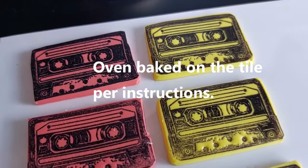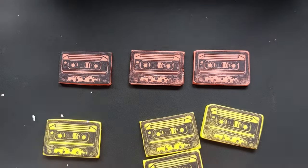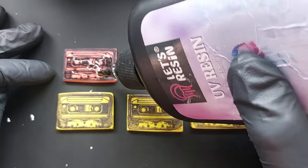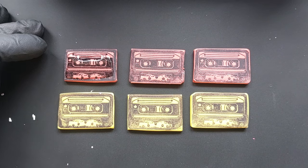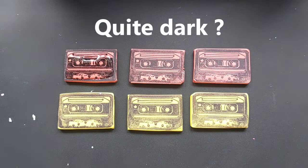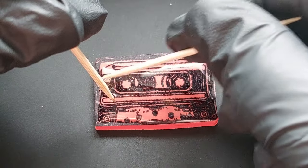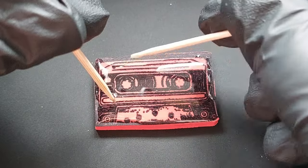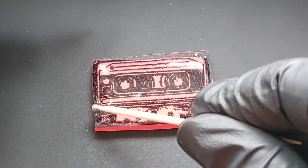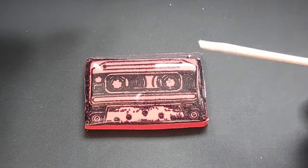I put these in the oven straight on the tile, which is so helpful, and baked them as per instructions. A few hours later they are fully dried, fully cured and back to room temperature — they are ready for their UV resin top coat. It was at this point I thought they just look dull to me. I think I was expecting real brightness and bright colours. And even though you can still see the cassette tape, I don't know if the rubber stamp design was too much for a small piece like this. It would be beautiful on a card or in scrapbooking, but I'm definitely not obsessed.